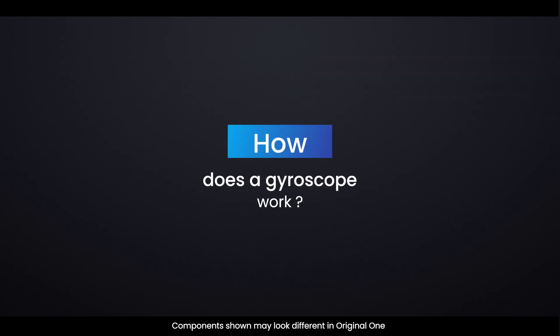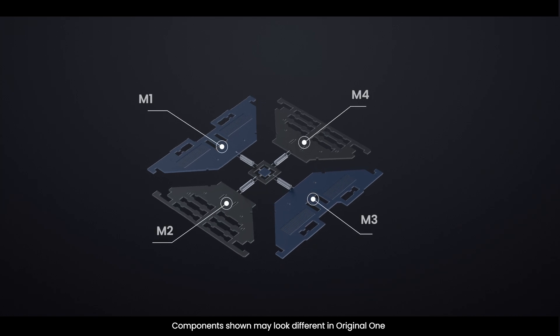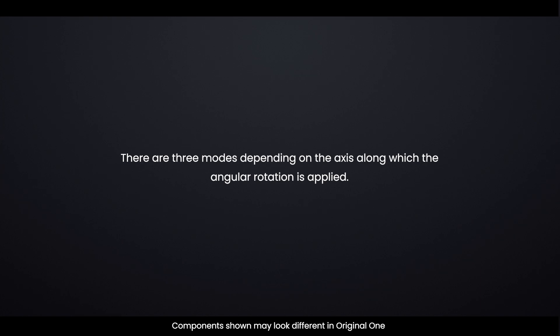How does a gyroscope work? The sensor consists of a proof mass — comprising four parts M1, M2, M3, and M4 — that is maintained in a continuous oscillating movement so that it can respond to the Coriolis effect. They simultaneously move inward and outward in the horizontal plane. When we begin to rotate the structure, the Coriolis force acting on the moving proof mass causes the vibration to change from horizontal to vertical. There are three modes depending on the axis along which the angular rotation is applied.